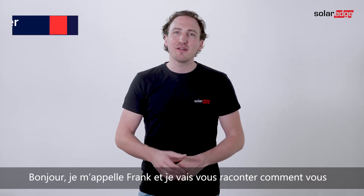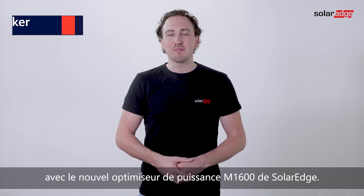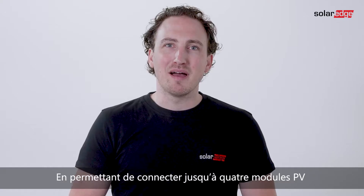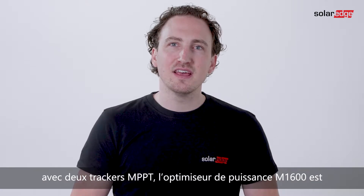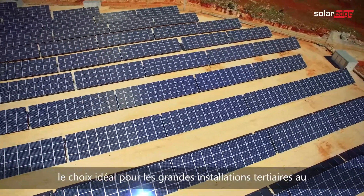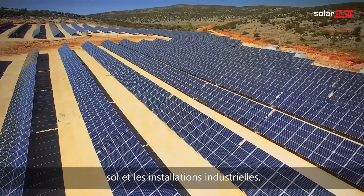Hi, my name is Frank and I'm here to tell you how you can increase your system profitability with the new M1600 Power Optimizer from SolarEdge. By enabling connections of up to four PV modules with two MPP trackers, the M1600 Power Optimizer is the ideal choice for large-scale commercial ground mount and utility installations.